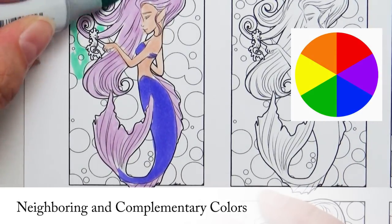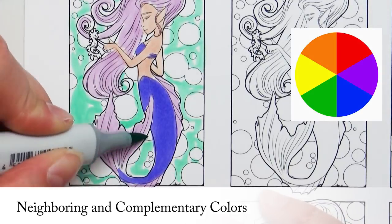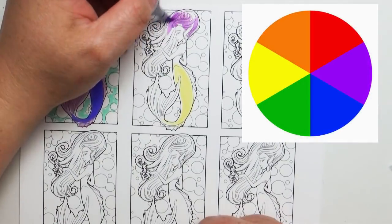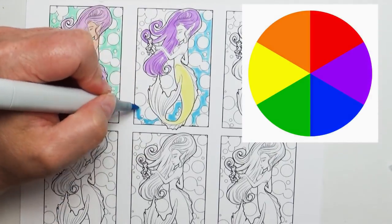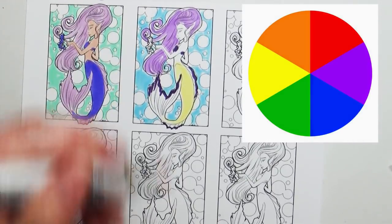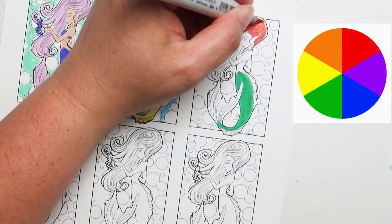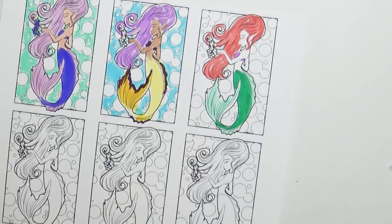When you look at the color wheel, you can choose colors that are neighboring each other and they work wonderful. Or you can choose what are called complementary colors — that's if you choose one color from one side of the color wheel and go directly over to the other side, that side complements it. You can see that with the yellow and the purple. Another great example is the Disney character Ariel — she is a beautiful example of complementary colors, the red and the green.